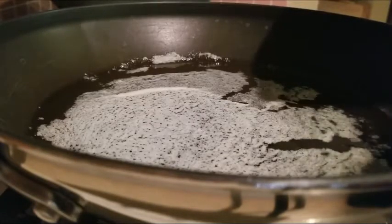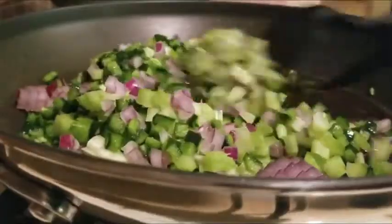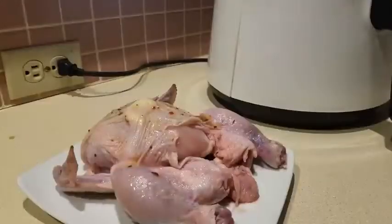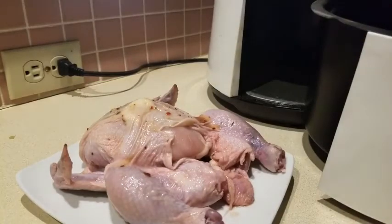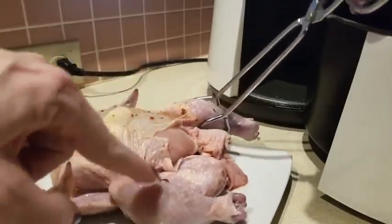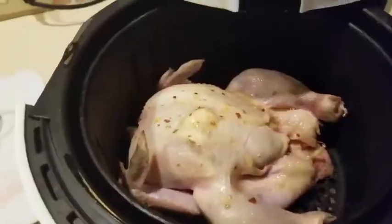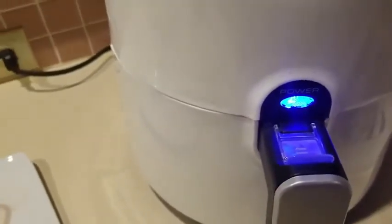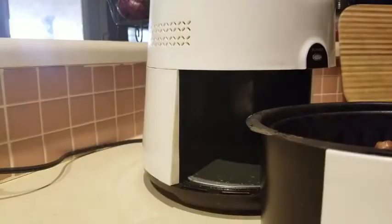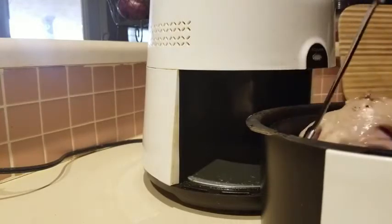We're sautéing the vegetables over low heat — not browning them, just sautéing. Everything goes in at once and we let it simmer. The air fryer is preheated at 320 degrees for 10 minutes. We place the Cornish game hen into the air fryer — you want to cook it until the deep thigh area reaches at least 170 degrees. I'll flip it over every 10 minutes, probably for about 30 minutes total.